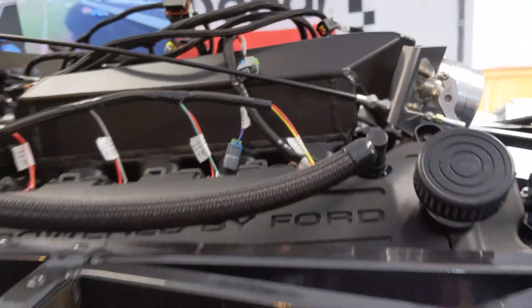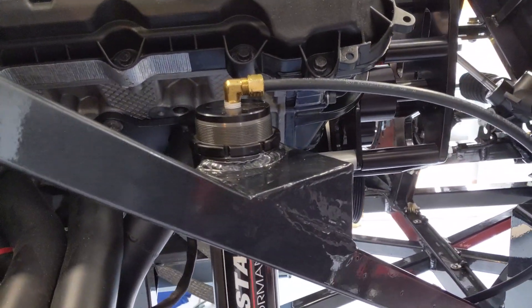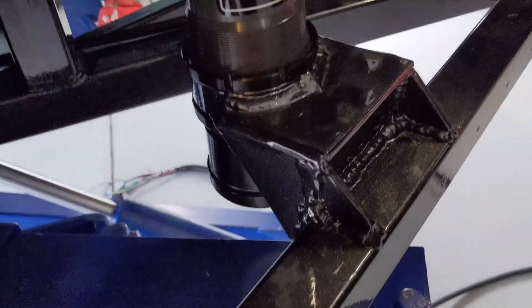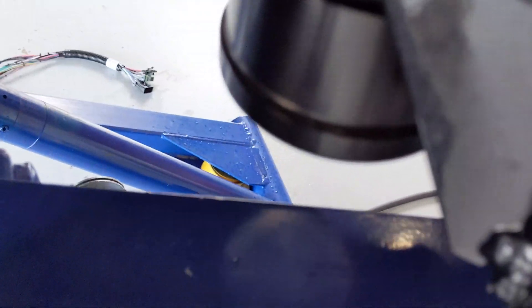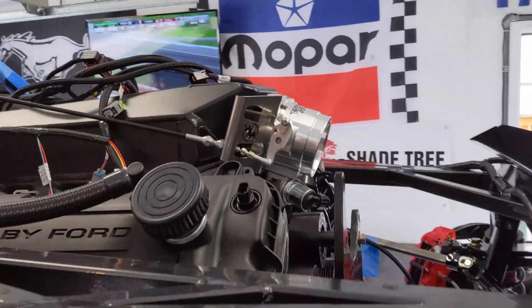I don't know how we're going to bracket it in the back. Air system is pretty much done. I'd like to test it but it would require taking it off the lift. And this doesn't really line up — you can see the throttle actually works. We just need to route it.